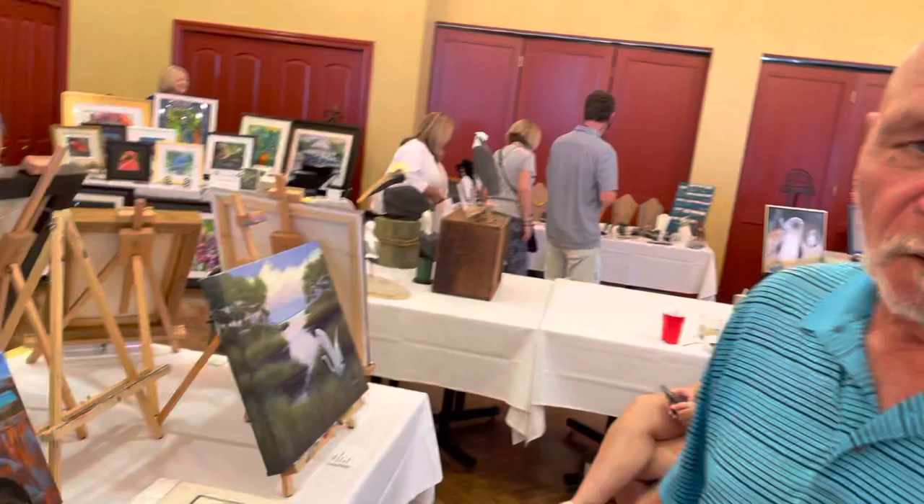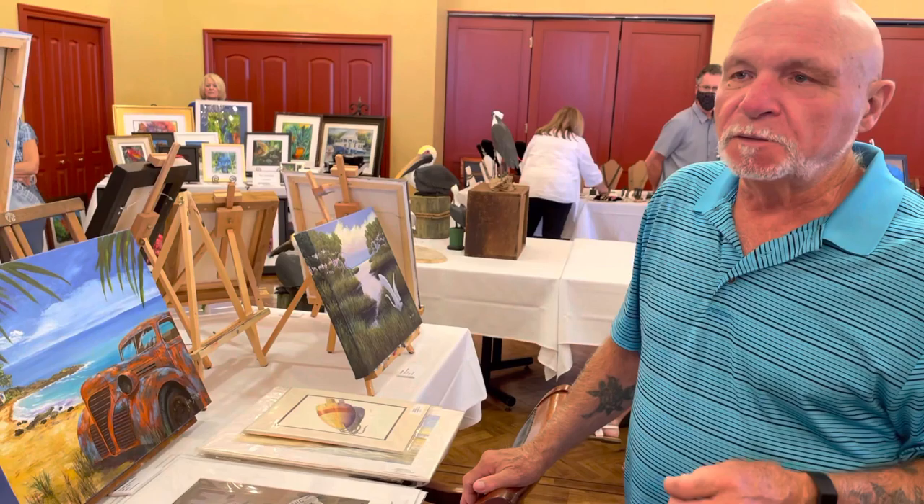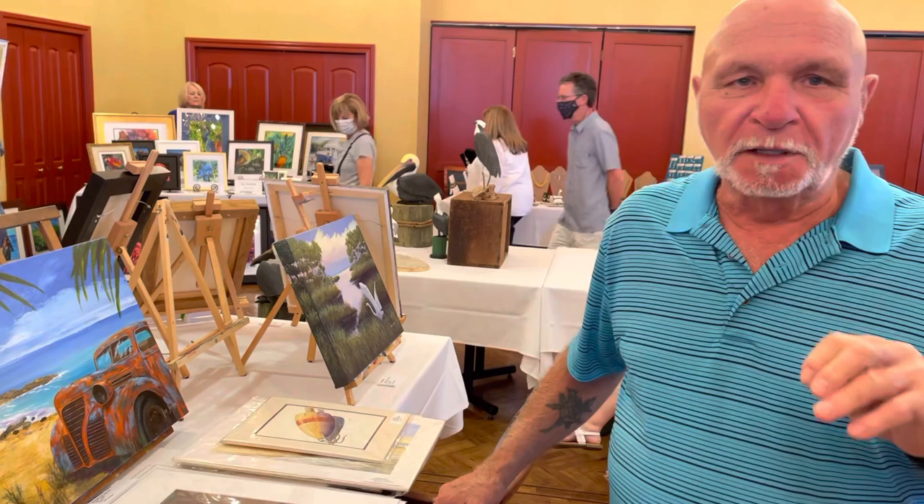And then we got a skyline — basically out of the blue, if you will. Just something inspired me one day to paint this thing. It was a skyline with a reflection of the water, a little night sky. Beautiful.